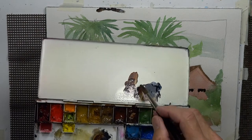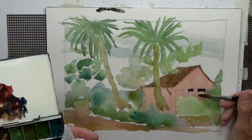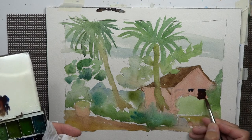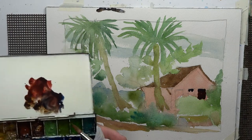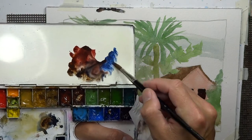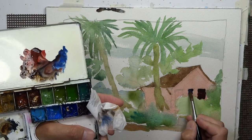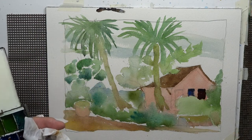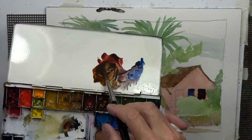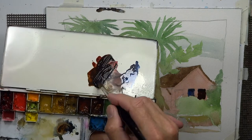When you're doing darks in a painting, try to mix them up using repeating colors you've already used. I'm going to follow the painting as close as possible. I'm using cobalt blue, burnt umber, burnt sienna, and French ultramarine blue. For the darkest darks I'm mixing French ultramarine blue, burnt umber, burnt sienna, and a little bit of alizarin crimson.